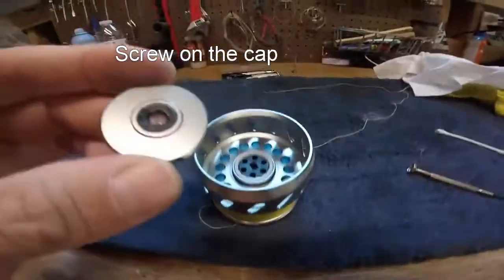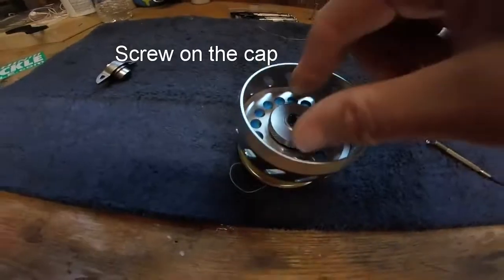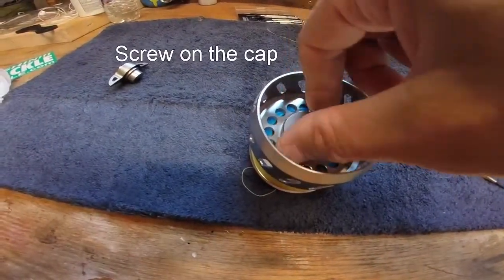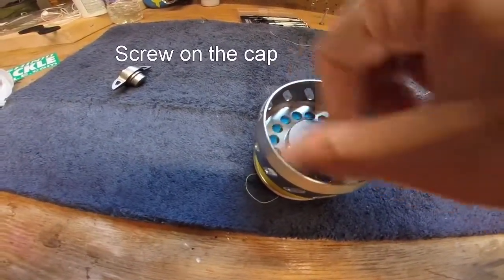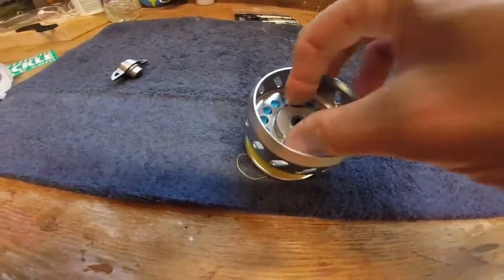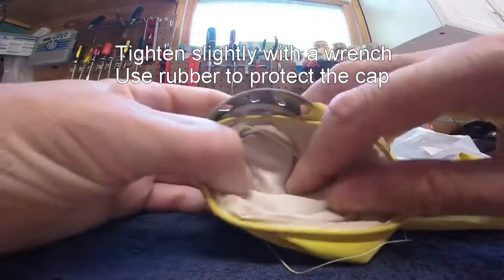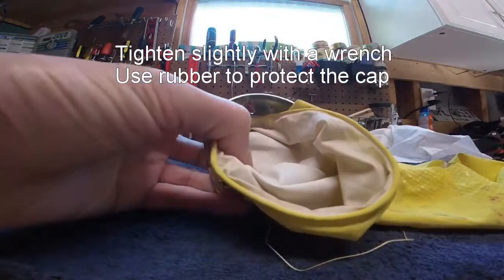Now you screw the cap back on. Once you screw that cap back on, you'll probably want to tighten it slightly. I use an old rubber glove — take my vise grip and barely just give it a little bump.